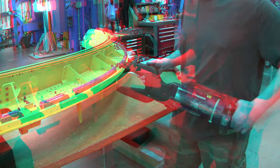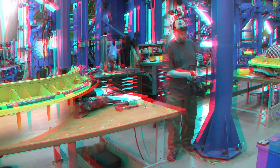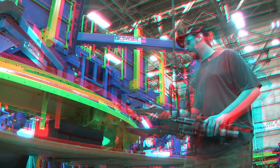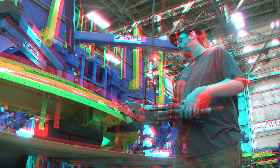Torquebox Zero Gravity Arm. Torquebox riveting operations previously required one to two employees who shared the burden of maneuvering a 32-pound hand tool to install 200 rivets daily. Ergonomics, production, and quality have vastly improved with the installation of a zero-gravity arm. A single employee can now maneuver the tool effortlessly without ergonomic strain.